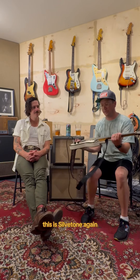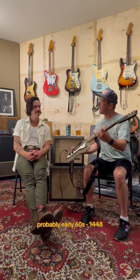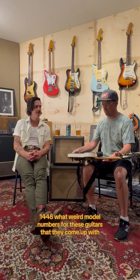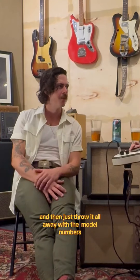Everybody, Wayne Petty here from Cuff the Duke — another edition of Gear and Beer. This is a Silvertone, again probably early 60s, model 1448. What weird model numbers for these guitars — they make no sense.